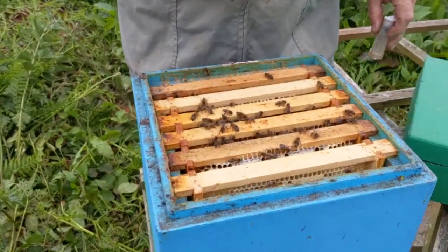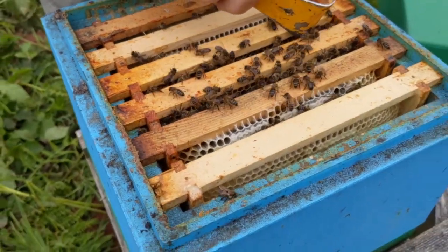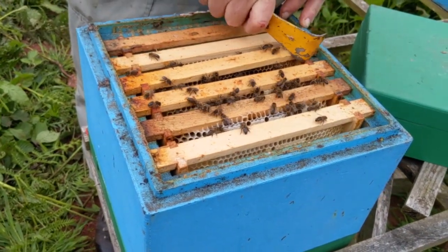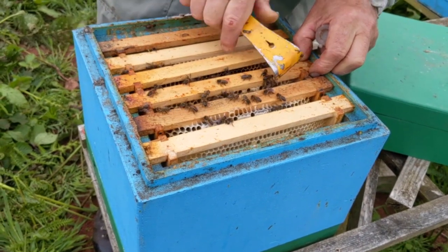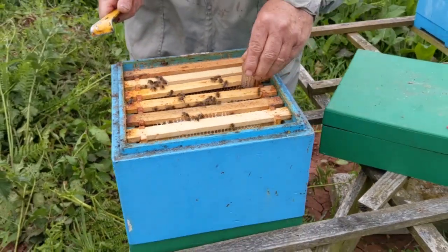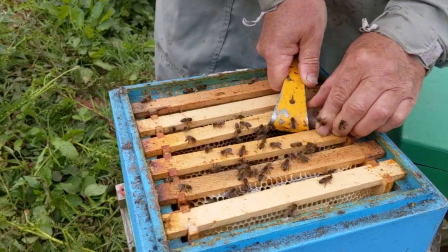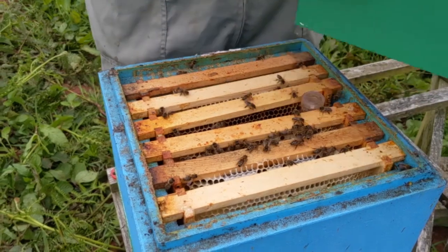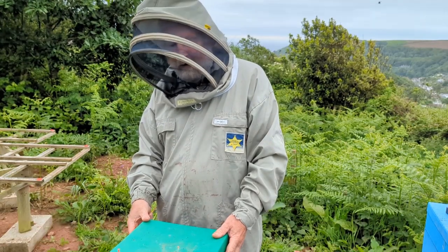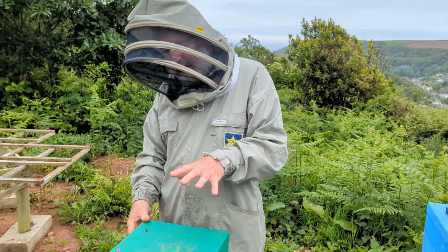That one has pretty good black bees actually, there's a yellow one there. They'll release the queen quite quickly. Within 12 days she's usually laying, but you can allow a couple of weeks, two or three weeks. What you really want to see is the sealed brood.